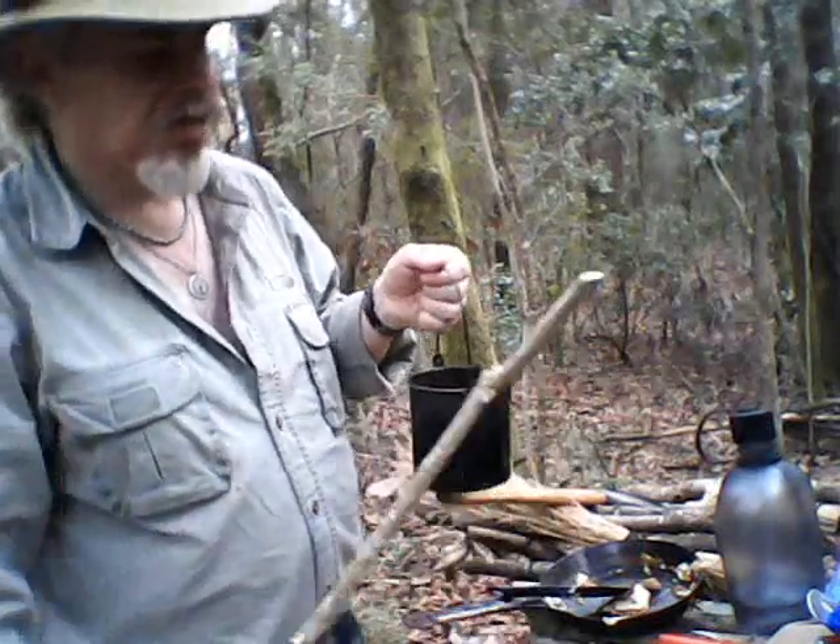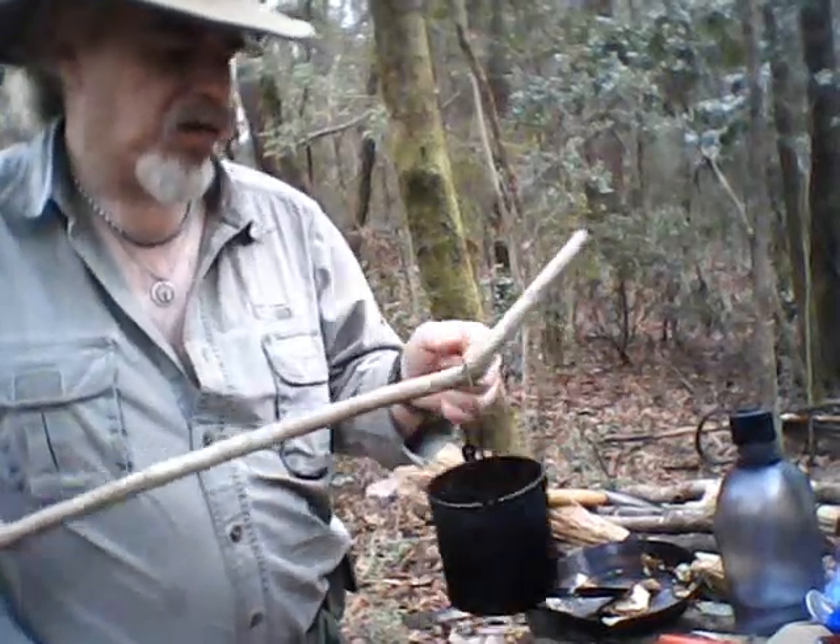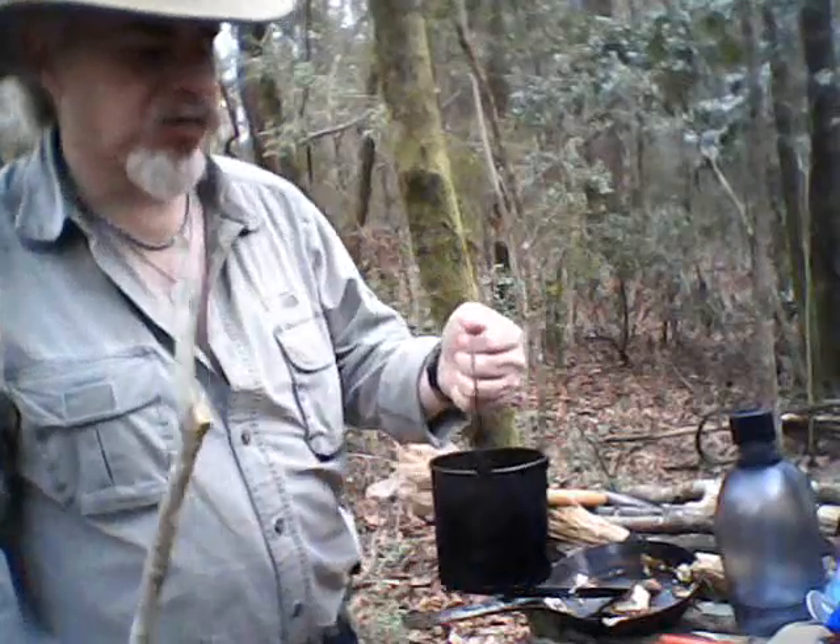I prefer to just do it like this. This stick will stay down there at my watering point, so I just hook, dip my can, bring it out, and put it back. Don't lose my can that way.